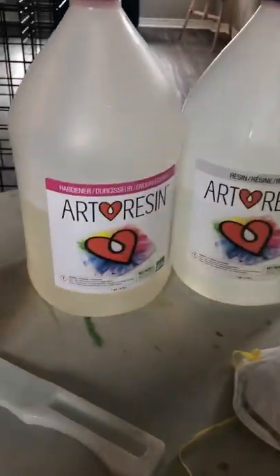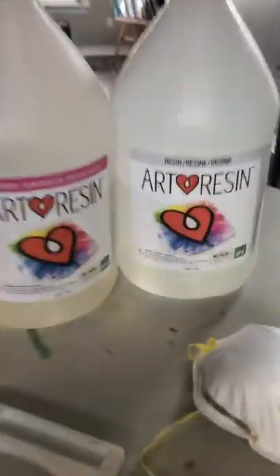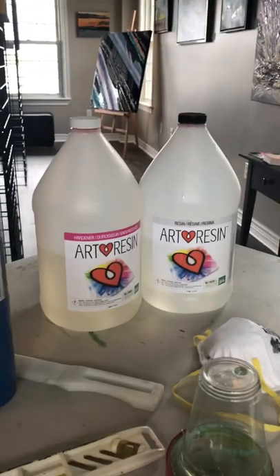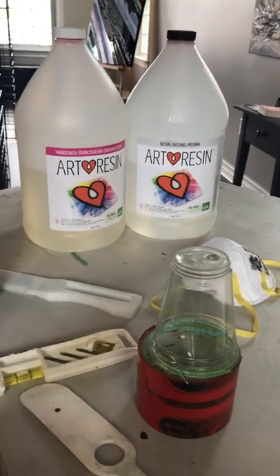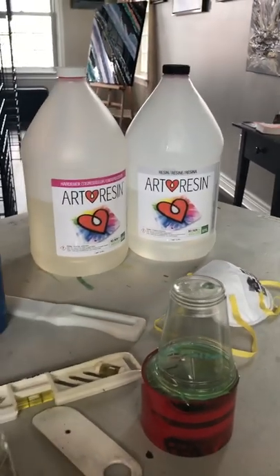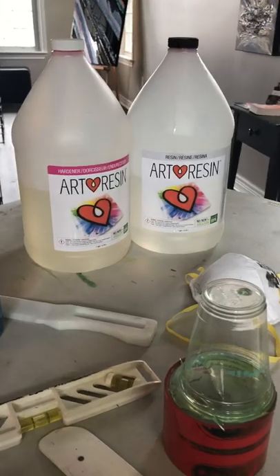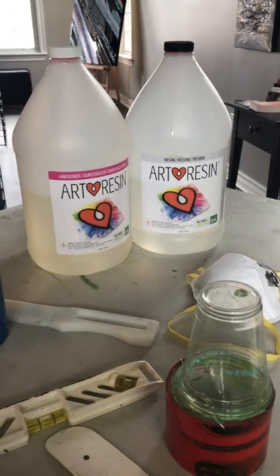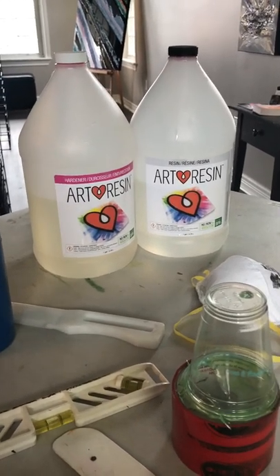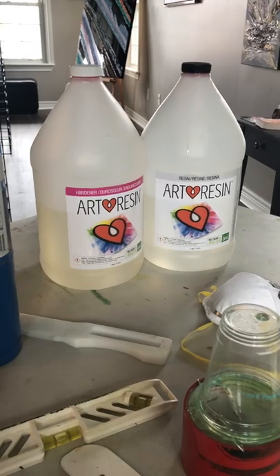For those of you who aren't familiar with Art Resin, it's very similar to a construction resin — basically resin and hardener that you mix together for a specific amount of time in a specific ratio. The ratio has to be exactly right. In this case it's one-to-one, so for every part of hardener you put in the exact same amount of resin. It doesn't matter which you put in first, but you do need to stir it. It is low VOC and non-yellowing, and apparently it stays that way for quite a long time, which is nice.